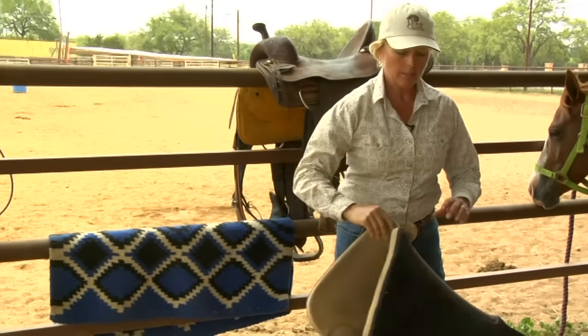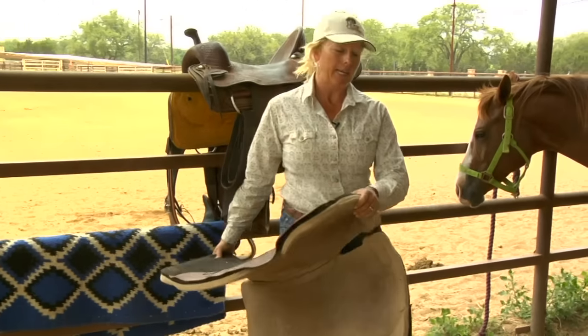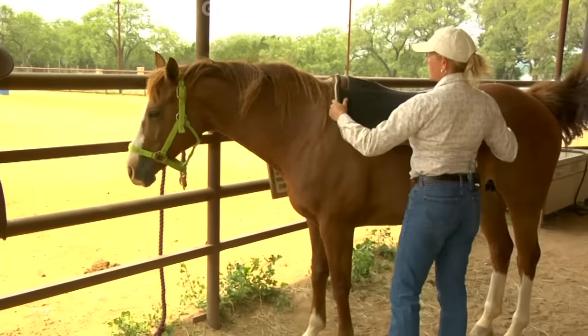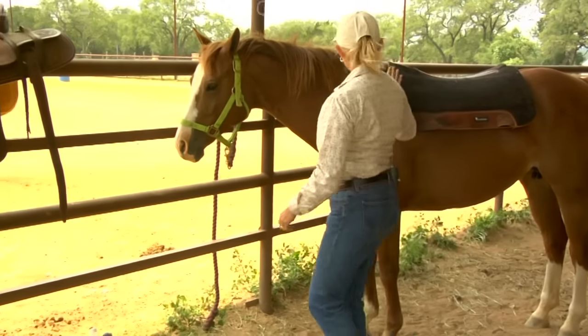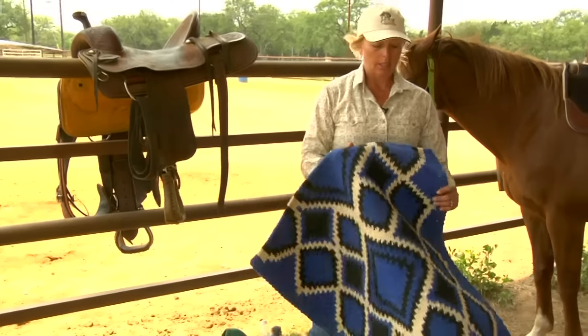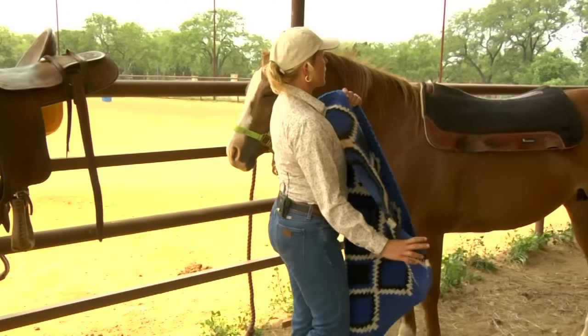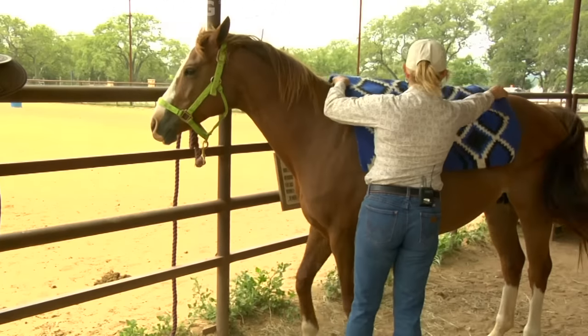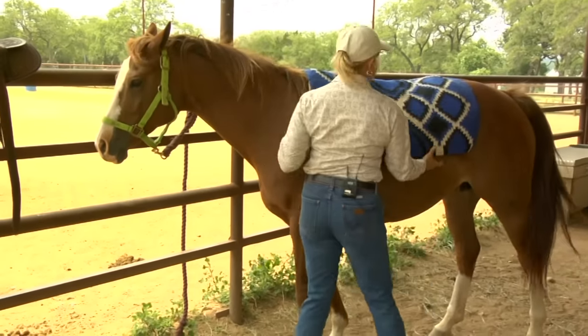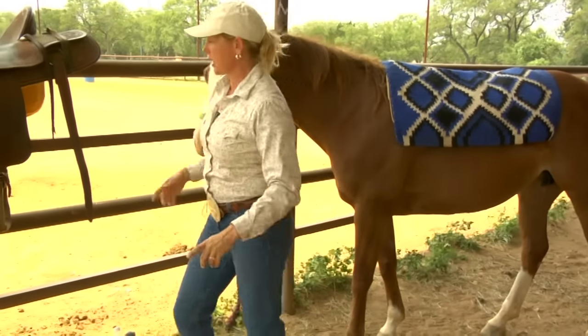We want to start with a good, solid, comfortable, thick pad. If we're going to choose to have something that's more decorative, as long as we've got this pad in place that's more protective, we can add anything we wish in the way of decorative. Take care to line it all up, being sure that our first priority is that we're going to protect the horse.